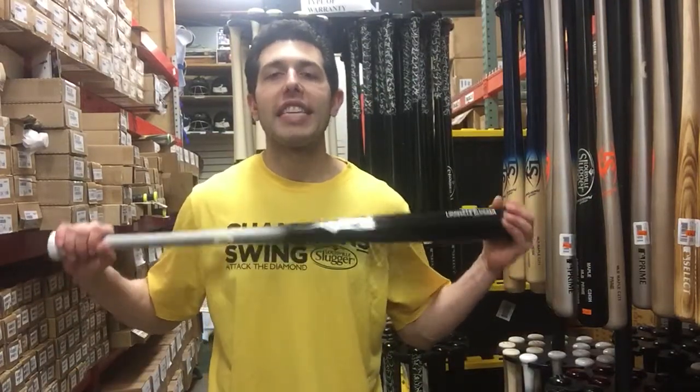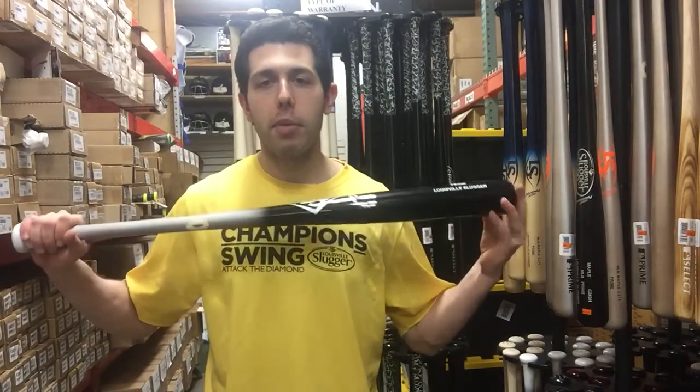Mad Max coming to you live from Closeout Bats, and today I'm talking about Louisville Slugger Wood Bats — specifically the CJ M110 MLB Prime Bats.